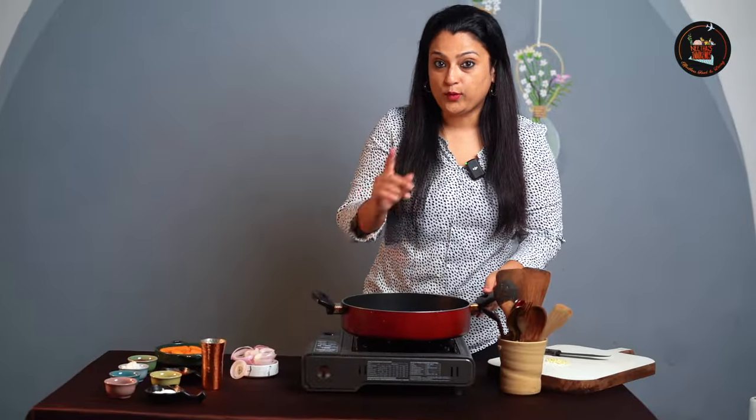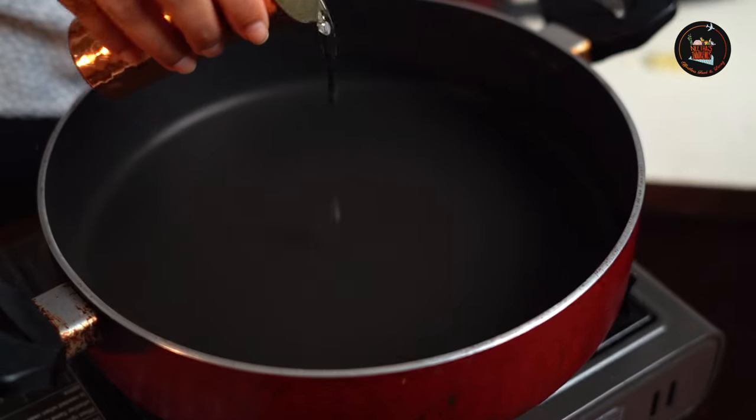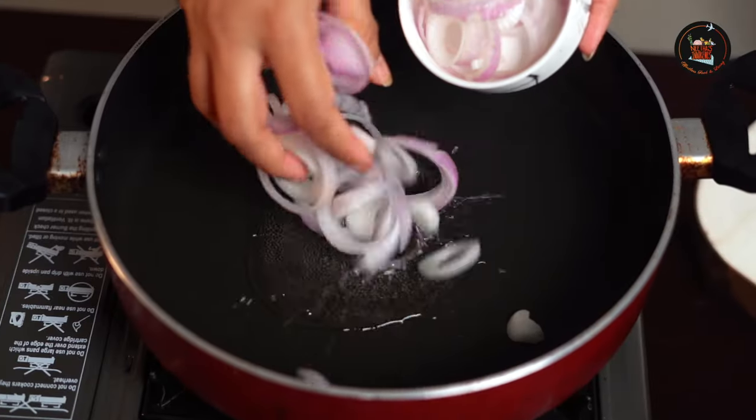We start with the sausages — I have boiled some sausages and set them aside. Now we are going to start frying the onions. Add some oil and add the onion rings.